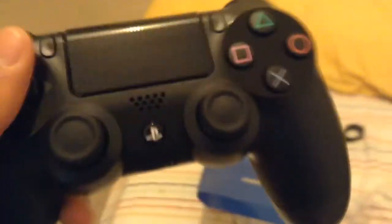There's a share button right here, right there. Just let me go ahead and focus. And there's an options button right there. We actually have a built-in speaker right here and a headphone jack right here.